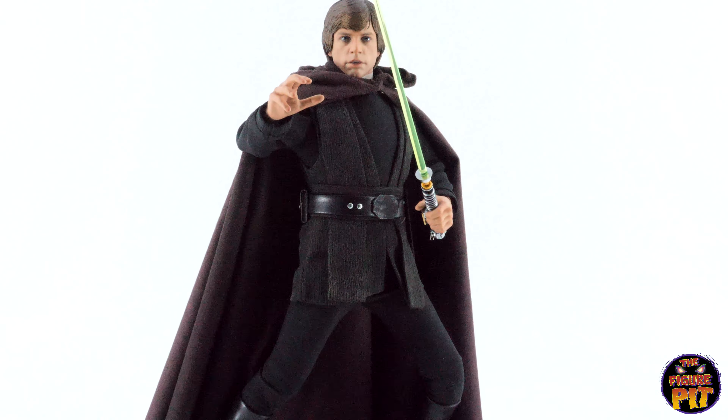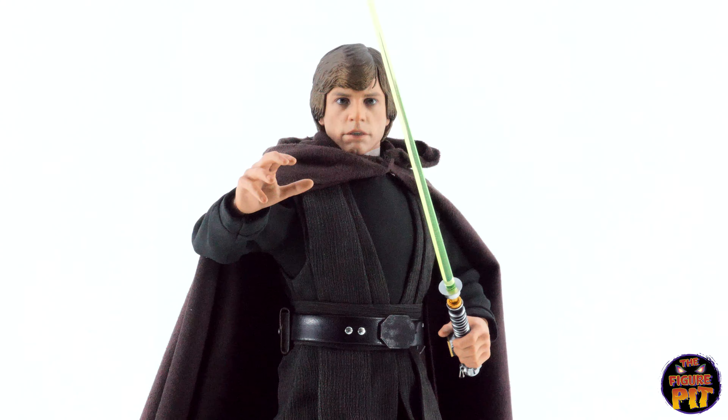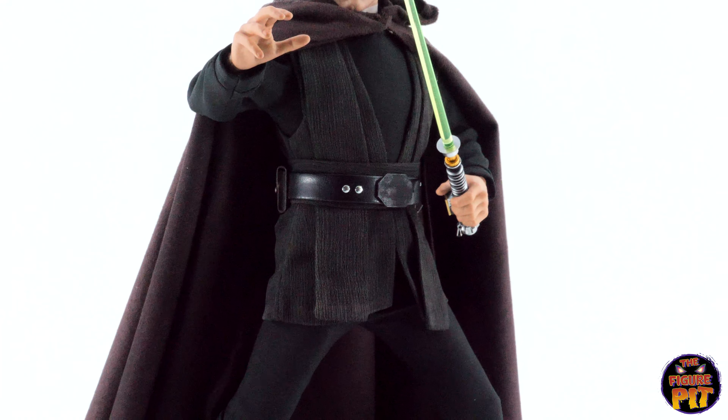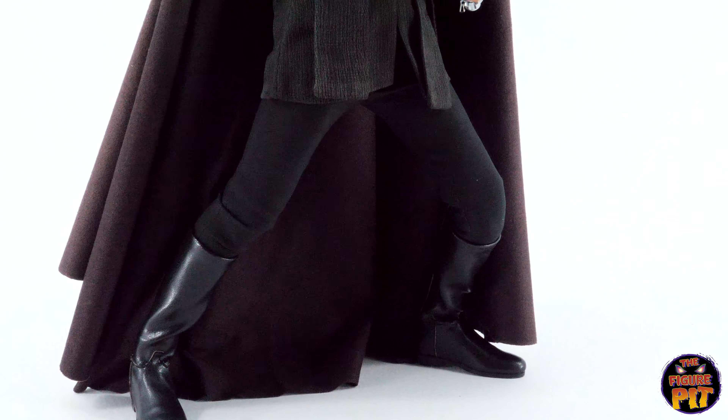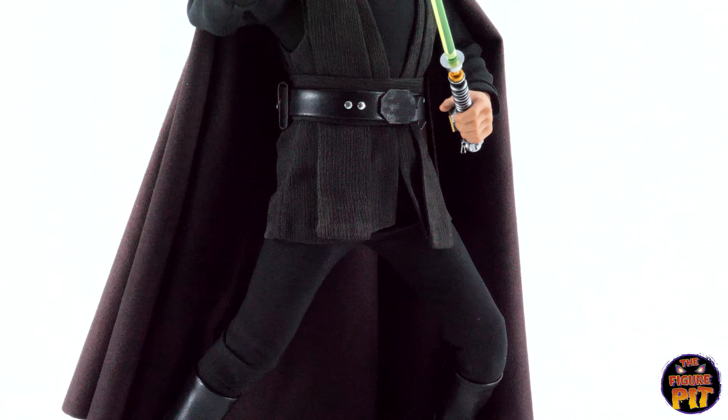And the final pose for you — looking a little bit surprised, but as you can see, there's good movement in the ankles so you can get yourself a nice balanced stance.